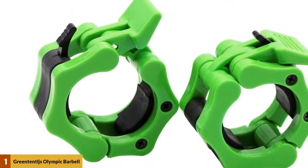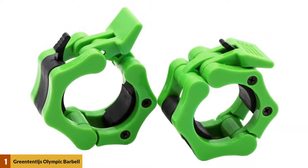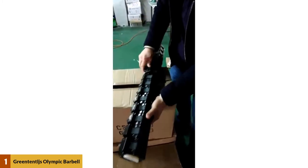These clamps, and all others on our list, are for Olympic barbells only. This means that they're designed to fit onto the 2-inch ends of the barbell, but will be far too big to fit onto the thinner 1-inch bars. Luckily, Green Tentages do sell smaller clamps for those of you who already own the smaller bars at home.